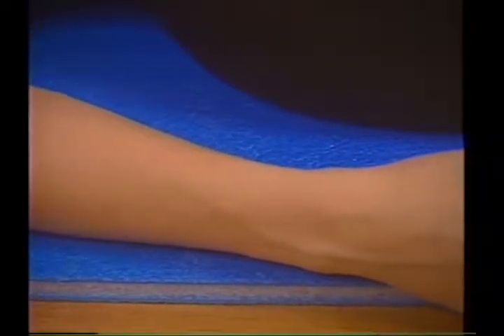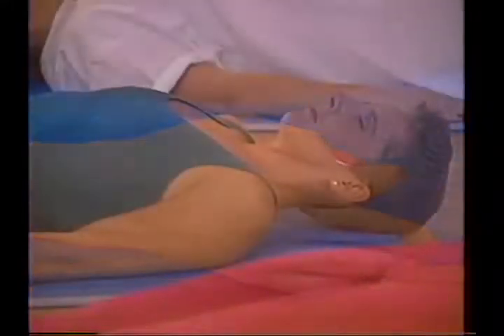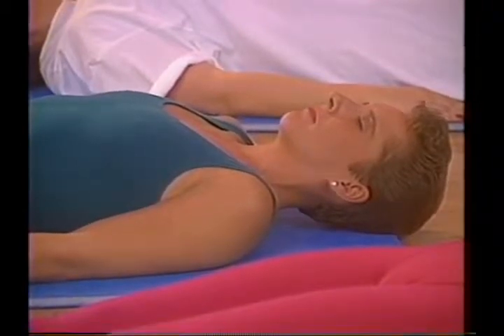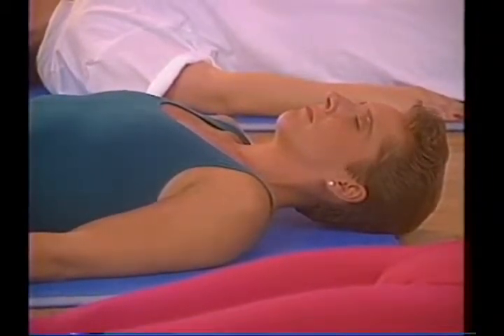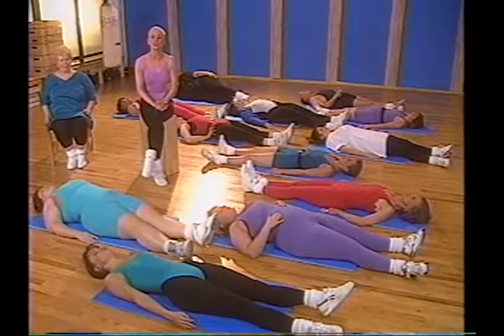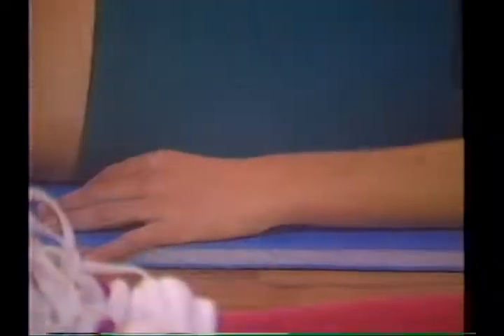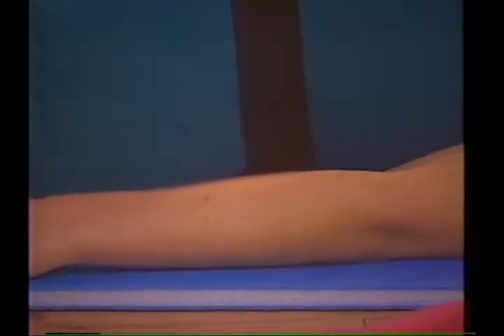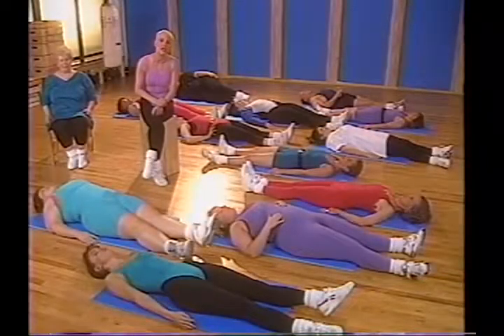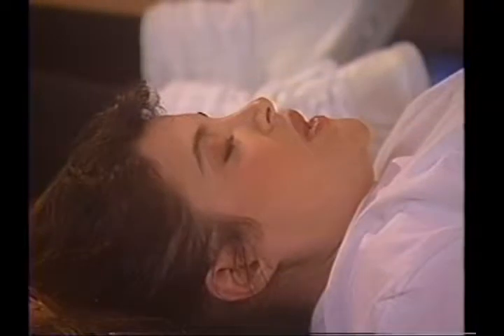From the elbows, take it down to the forearms, slowly to the wrists, into the hands, and from the hands send it out to each fingertip — releasing each finger. Take a deep breath in and out. Now is a perfect time to let all the stress, anxiety, and tension leave your body — let it ooze out through your fingertips. Oxygen is your energy. Take a deep breath out, releasing the stress and the anxiety.